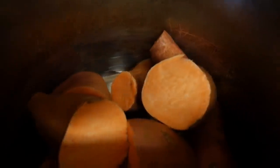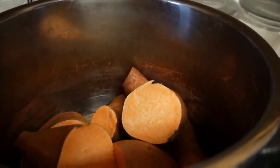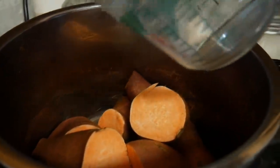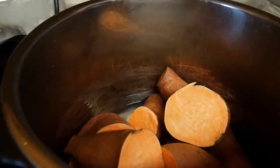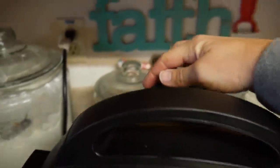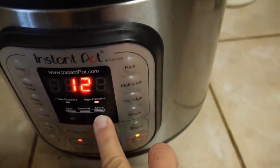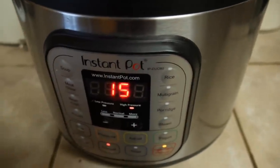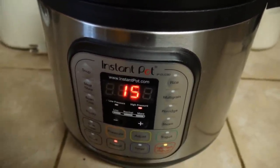I'm just going to trim the ends off and toss these in the Instant Pot. I cut them all in half because that makes them cook quicker — you don't have to, but it sure helps. I'm going to add a cup of water. You could use the rack that comes with your Instant Pot, but I'm just going to put the lid on, turn it to sealing, push manual, and set it for about 15 minutes. Even larger pieces are fine at that time — they're going to be super cooked. Then I'll walk away and come back to mix it all up.